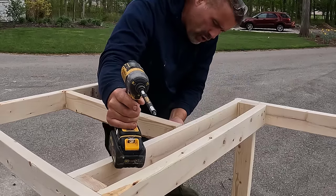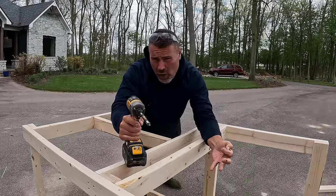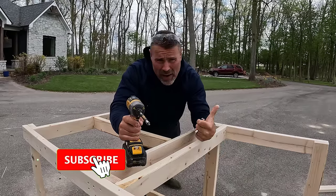Let's screw this other side real quick. Before I do that though, if you like this type of content and you like to improve the value of your home and property, then subscribe to the channel.